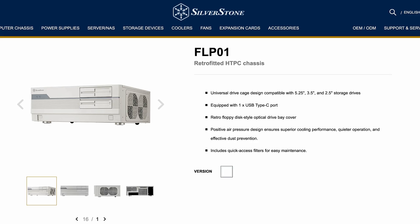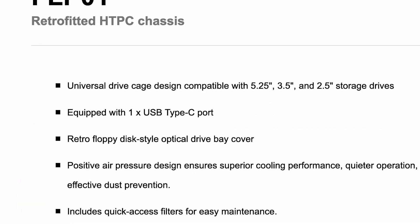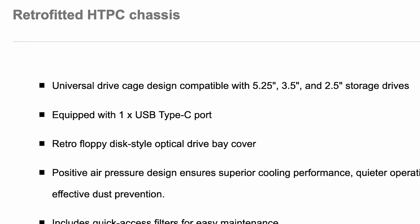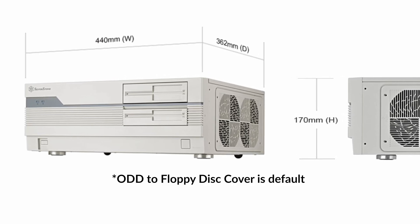Again from Silverstone — I told you there's a surprising amount of Silverstone news. In a total twist of events, Silverstone went back — way back. The FLP-01 is a retro-fitted chassis featuring a universal drive cage design compatible with 2.5-inch, 3.5-inch, and 5.25-inch drives. But what they actually mean is retro optical drive and floppy disk bays. Floppy disks in 2025. There's a whole subculture forming right now around the floppy disk thing, and floppy disk subreddit, you got a new case.